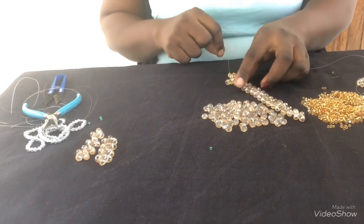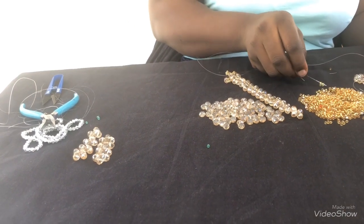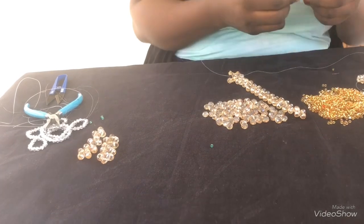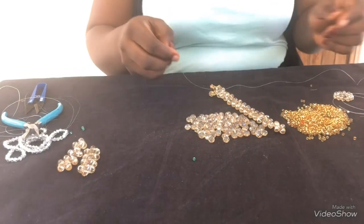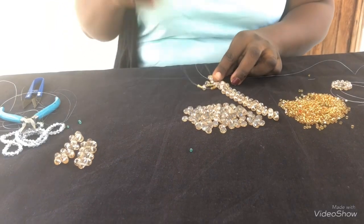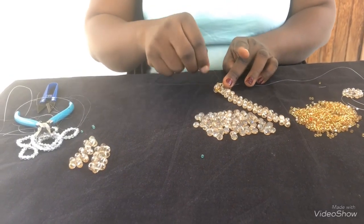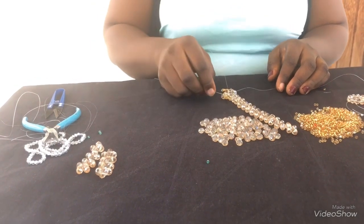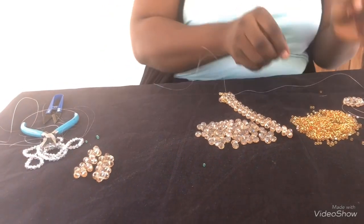The next thing I do: I'll pick another five seed beads with a crystal, then another five. This is the next one — you see the way I'm going, going from top to down. You can see the shape starting to form. Pick five seed beads, a crystal, and pass through this side coming down. I'll do this until I get to the top, then use the other fishing line and do the same thing to that side until I get to the top — I'll do it one more time.